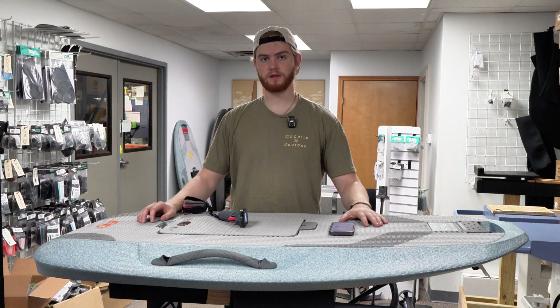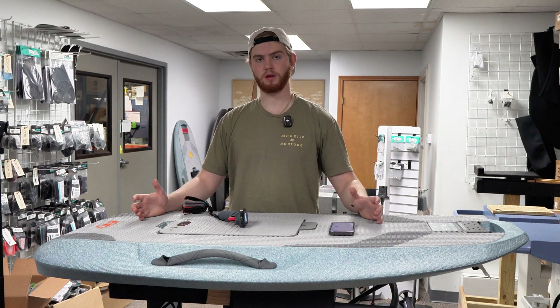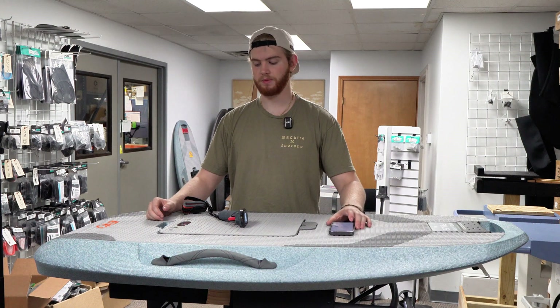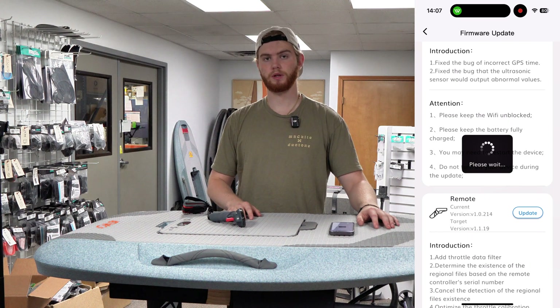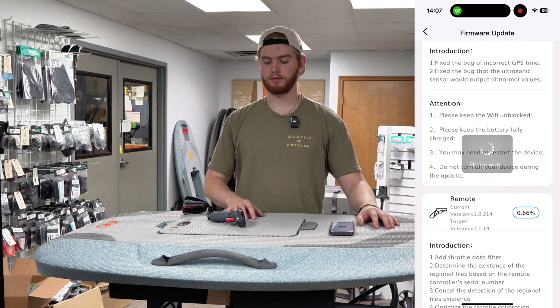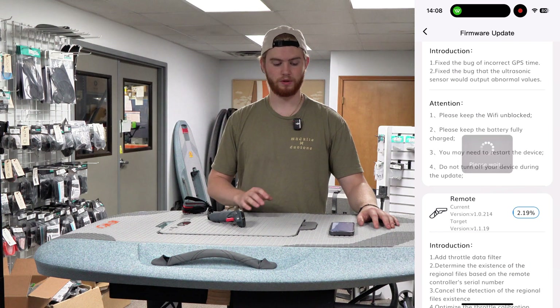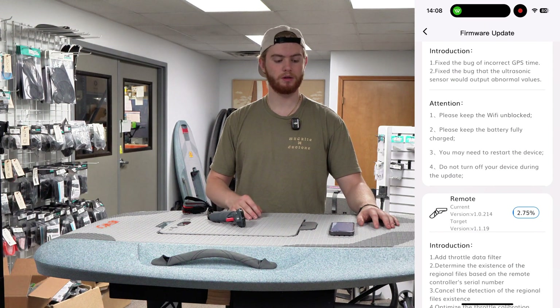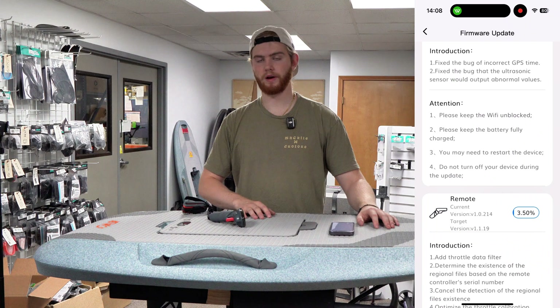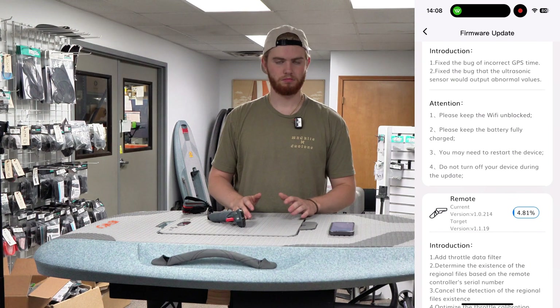As the BMS updates, we can move on to the final piece — the remote. You won't always have this many things to update; sometimes it will be just the mast, just the battery, or just the remote. But you do need everything paired and connected to the Wi-Fi in order to update. For the remote, you'll also most likely want to plug it into its charger, because it takes quite a long time. If you have a low battery and the remote dies, you'll either have to restart that entire upgrade process, or it may brick the remote — that is a possibility. So just be diligent and plug it in ahead of time.